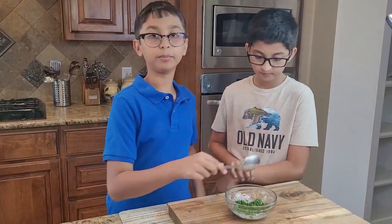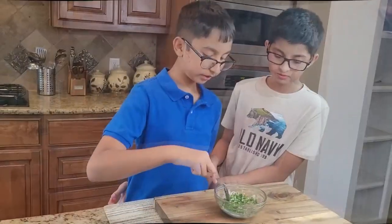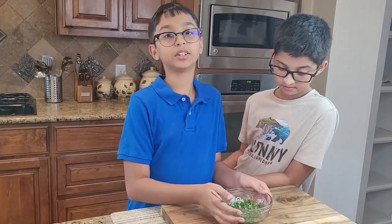I'll mix it up. Now my garlic bread spread is ready and I'll put this on the side.